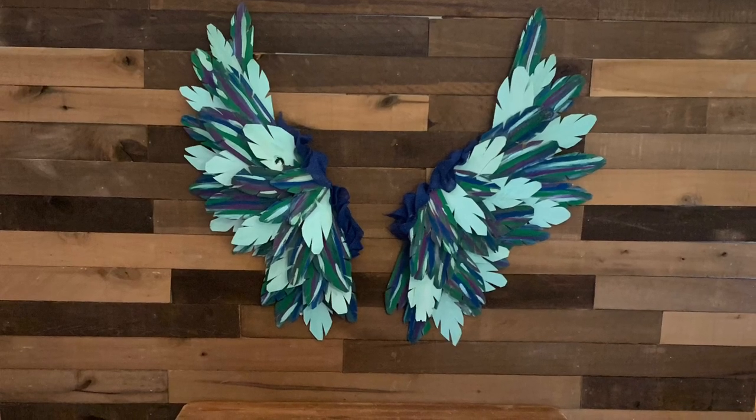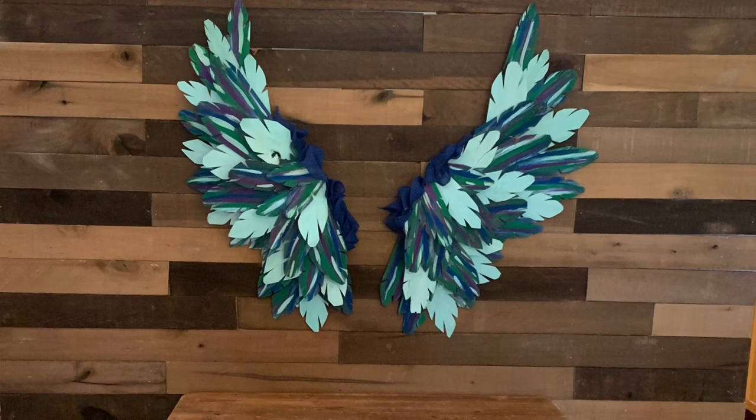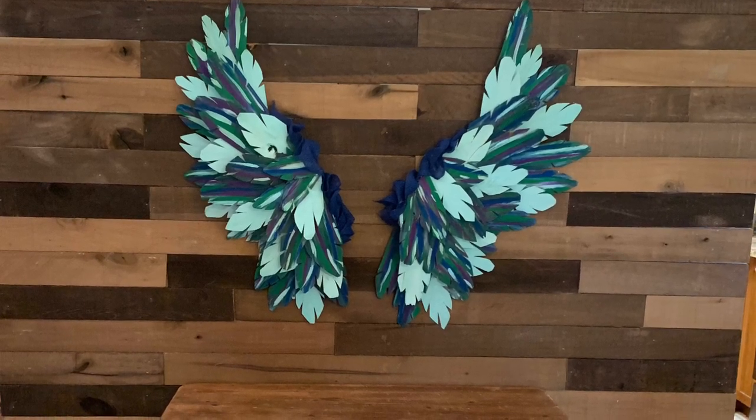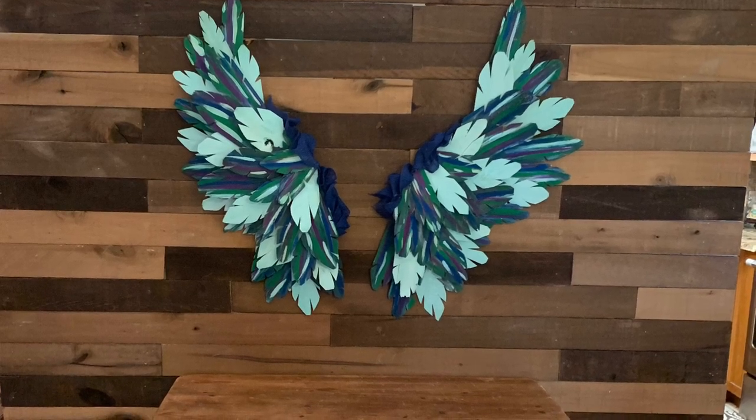Hi guys, welcome back to my channel. If you haven't done it already, please subscribe and hit the bell button below. Today's video is about angel wings — they're three feet tall, two feet wide, it's a wall hanging, and they're very lightweight, made with cedar shingles.